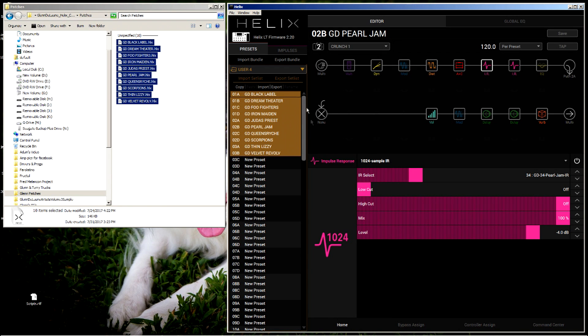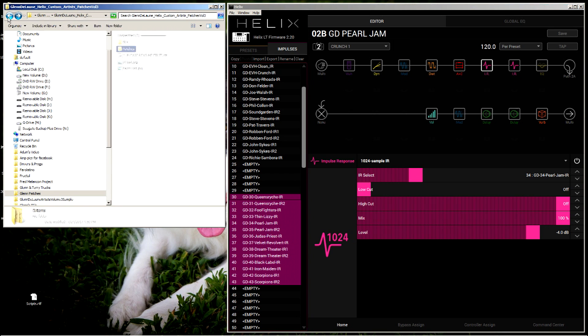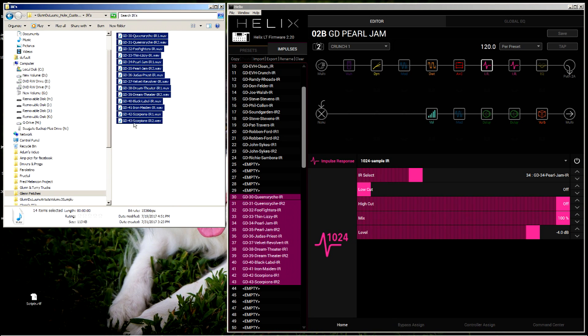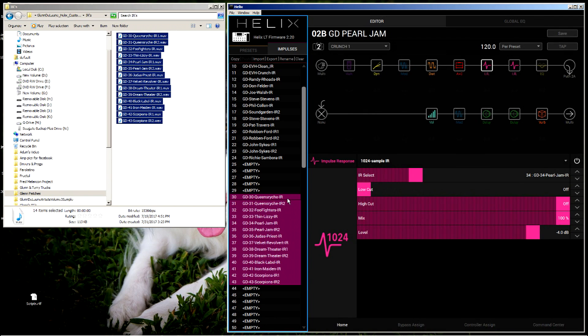The patches don't have to go in these particular locations, but the impulse responses do. Now those patches have loaded. Let's go to the impulse column and you'll see starting at number 30. Go back to the IRs folder, highlight the whole lot of them, and drag them and drop them right on number 30. They're going to automatically line up in the right slots because they're numbered. It only takes a few seconds and right there they are loaded up.